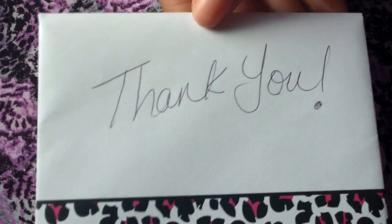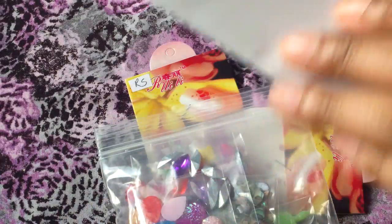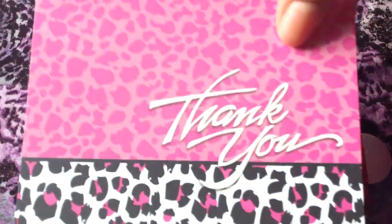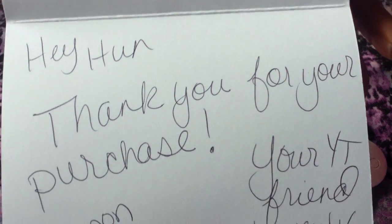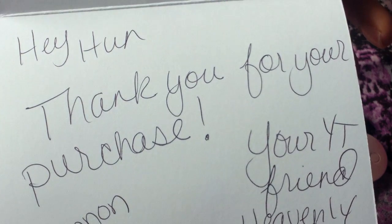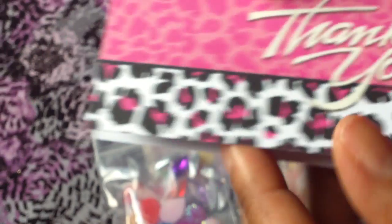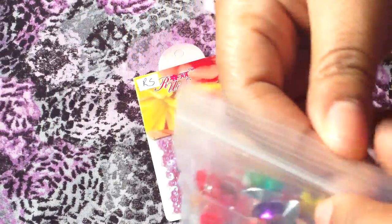She put this really pretty thank you card with leopard print, which I love. And on the card it says thank you on the outside, and it says: hey hun, Shannon, thank you for your purchase, your YouTube friend, Heavenly Graphics — and that is her YouTube channel. So thanks for the beautiful card, Shannon. I cannot wait to get up in here and show you guys what I got.